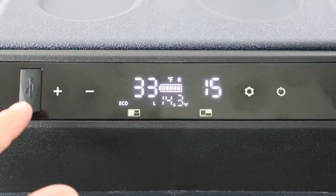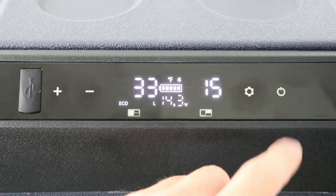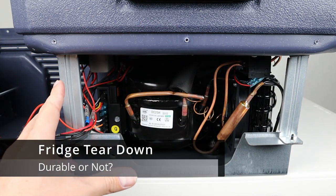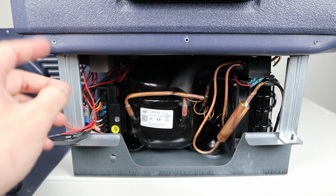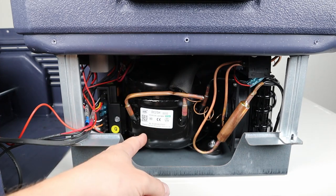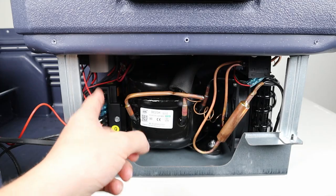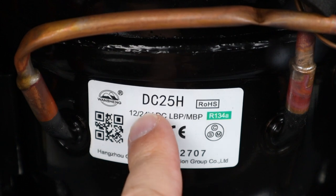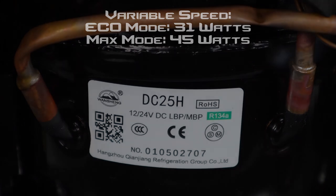The fridge has a USB-A port with a nice dust cover. Now, I like to remove the protective cover when reviewing these fridges to see how they're built inside. I was surprised to find a really nice metal subframe secured well to the rest of the fridge. You have the 12-volt compressor, a cooling fan, and the electronics controlling compressor speed. The compressor inside is the Washing DC 25H — a variable speed unit.